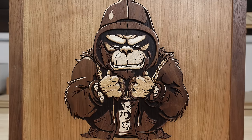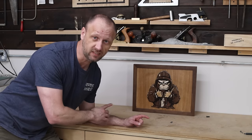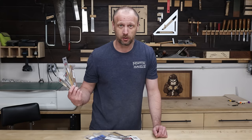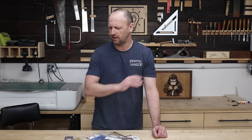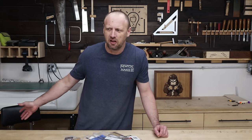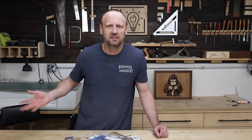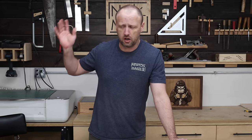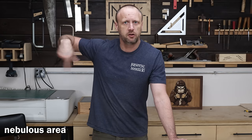As a woodworker, sometimes I make stuff like this, but in order to make this type of stuff I need these. I got a lot of these and I need to put them somewhere, so we're gonna make a box. In doing so I'm gonna go over all the tips, tricks, and random things I've learned over all the box-making times I've made boxes. Whenever there's a good little trick, I'll put it down here.